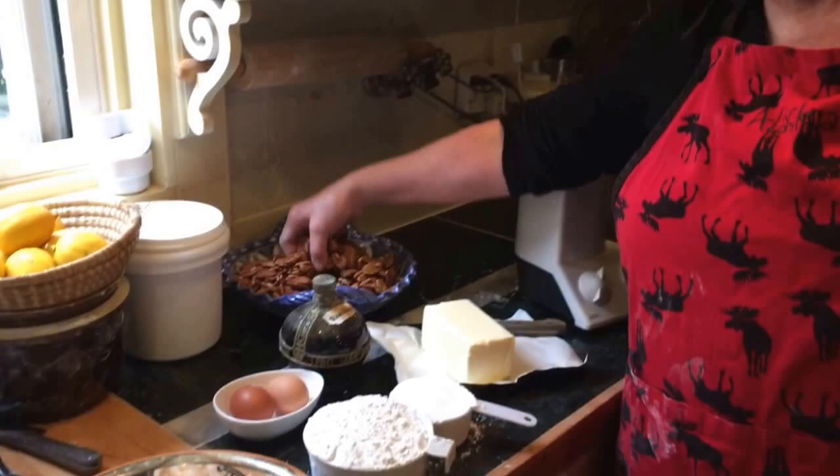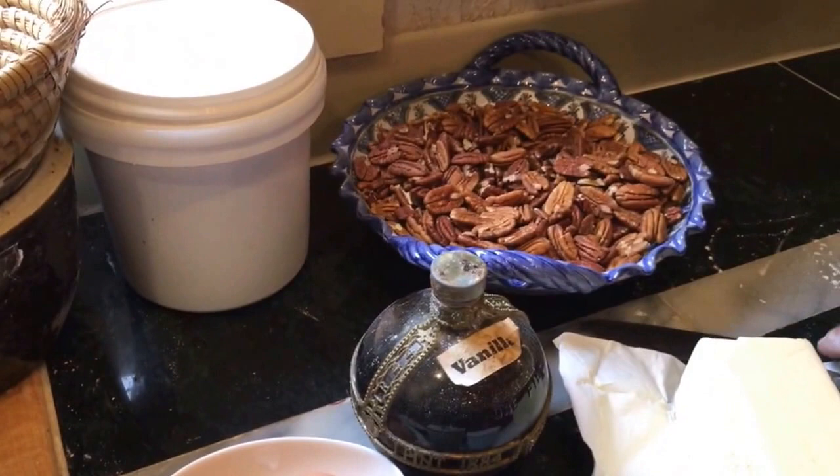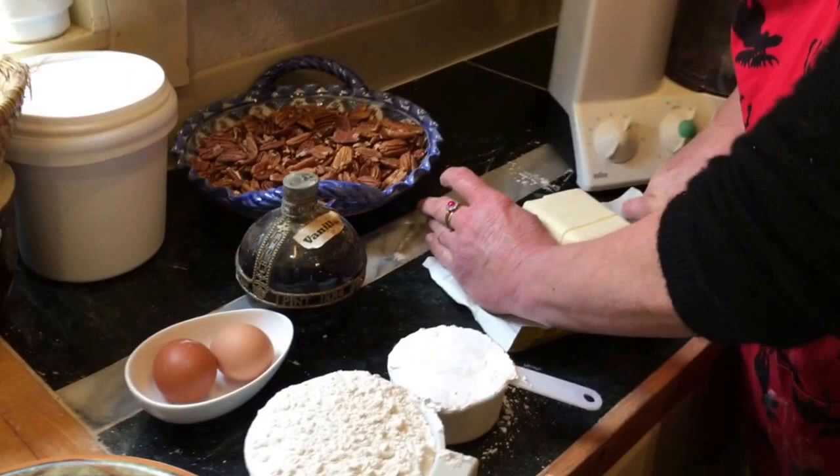I use pecans in them. Flour — two cups of flour, one cup of icing sugar, two eggs, pecans — about a cup and a half. And then we use half a pound of butter.